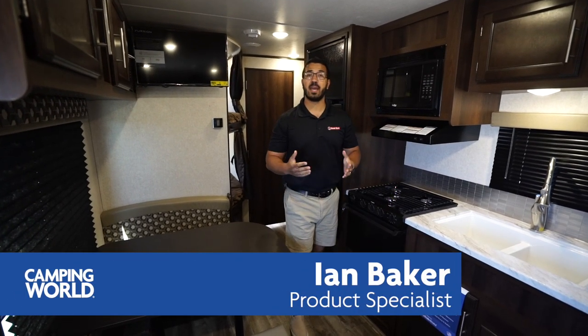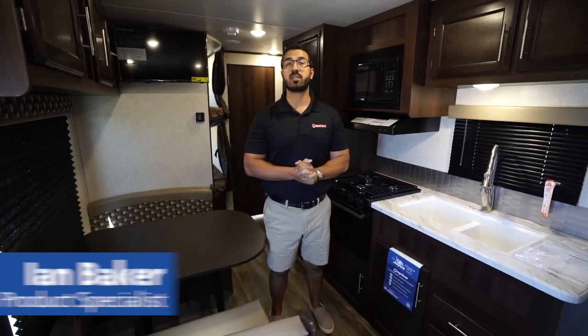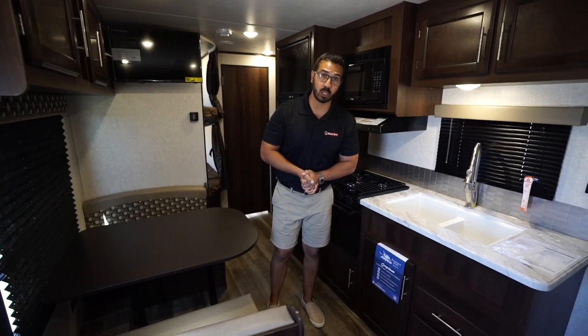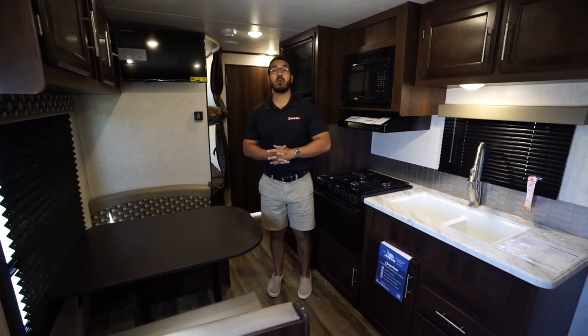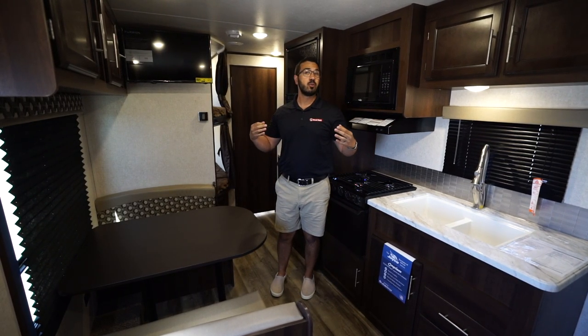Hi folks, I'm Ian Baker and today we're going to go over the 2019 Jayco J Flight 264 BHW. This is a west coast version of the Jayco J Flight. The 264 is an awesome layout — they do a really good job of maximizing the space and giving you everything you want in a travel trailer.